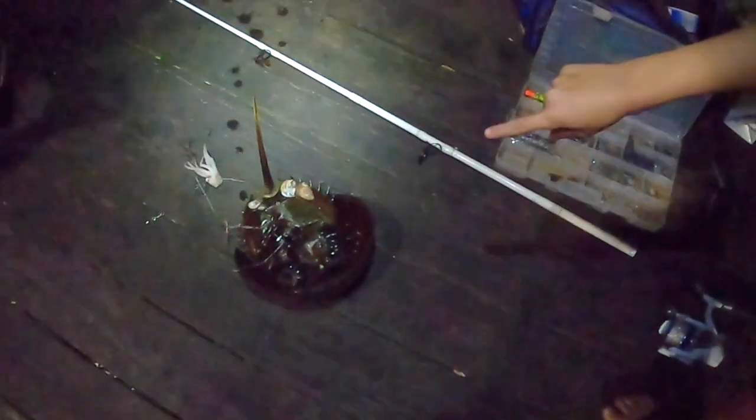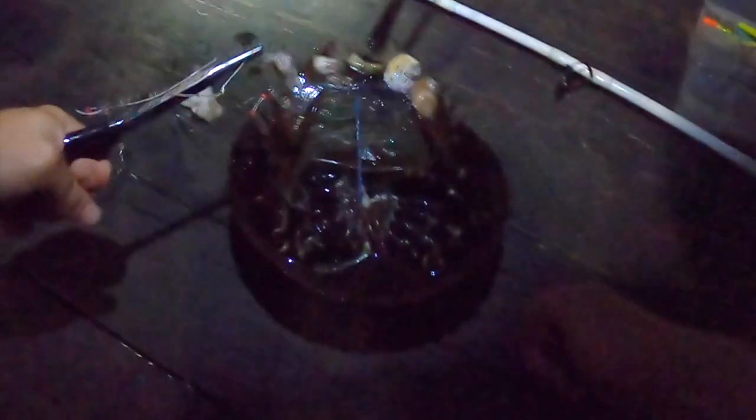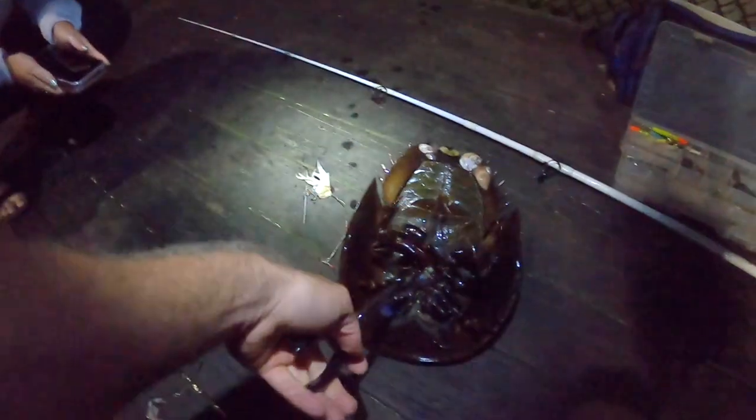Oh man, he hit it hard too! Keep reeling — I got it now, we got him. This thing is all tangled up in my stuff — that's a big one though. You gotta touch his tail. These things are wild man, they got eight million legs — and then they — oh good, look at the blue stuff he squirted all over the place!